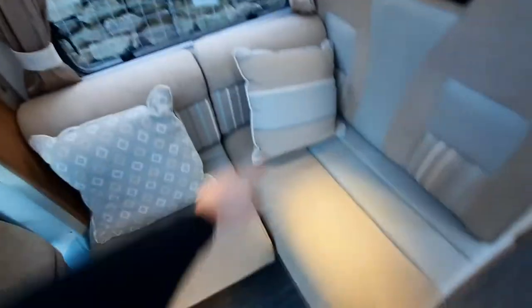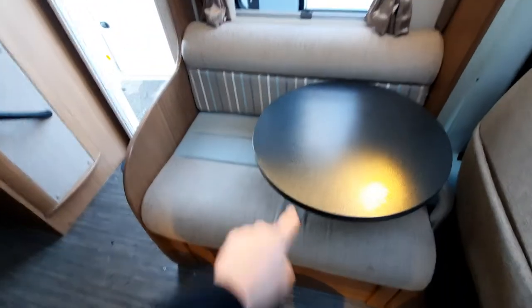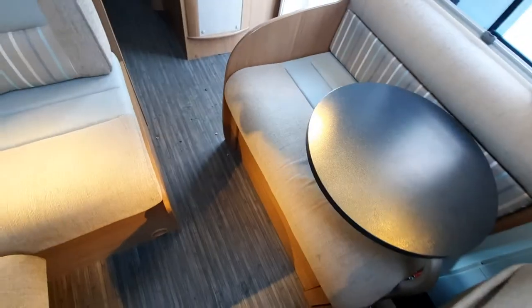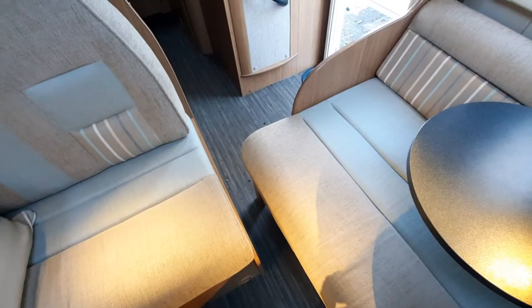Moving into the lounge area, you'll notice storage up at the top, and underneath this bench here as well. Opposite, there's another bench which can lift up with storage underneath. One thing to mention is that this lounge area converts into a bed — simply pull it out, the back will recline and drop into place, forming a small double bed.